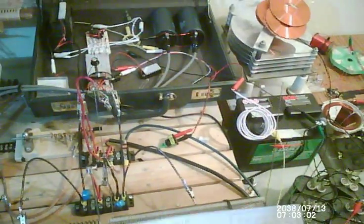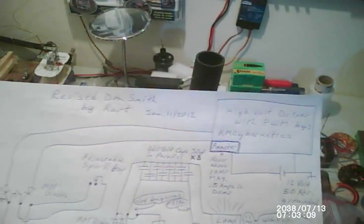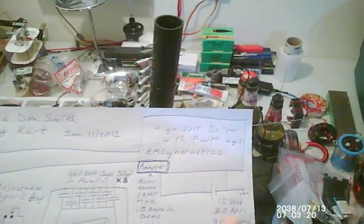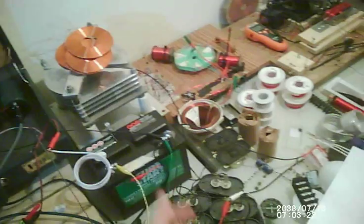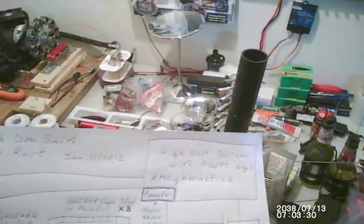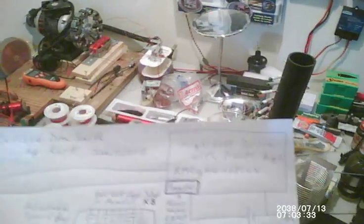Hello everybody. We've got a new schematic here. We've got the running battery, 12V, 50Ah or something like that. Make sure it's grounded — I noticed I was getting sparks right off the battery, and once I grounded that, it fixed that. Now the chips won't be experiencing any more than the voltage they should be.